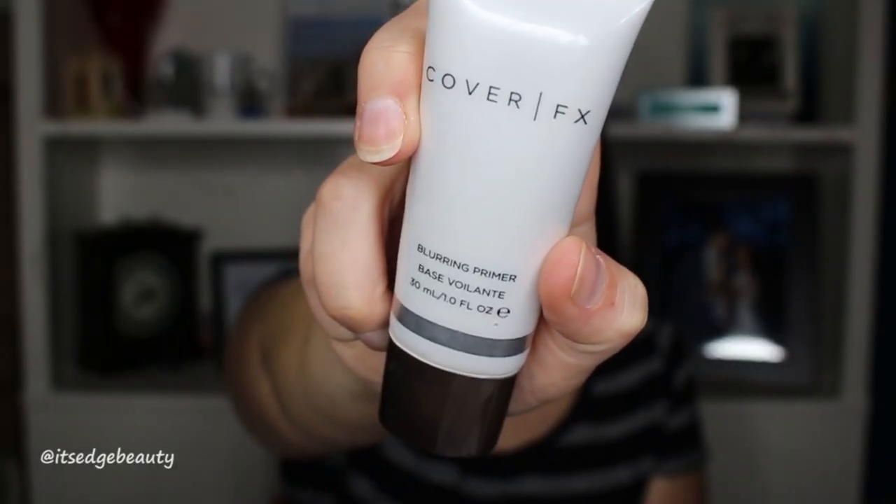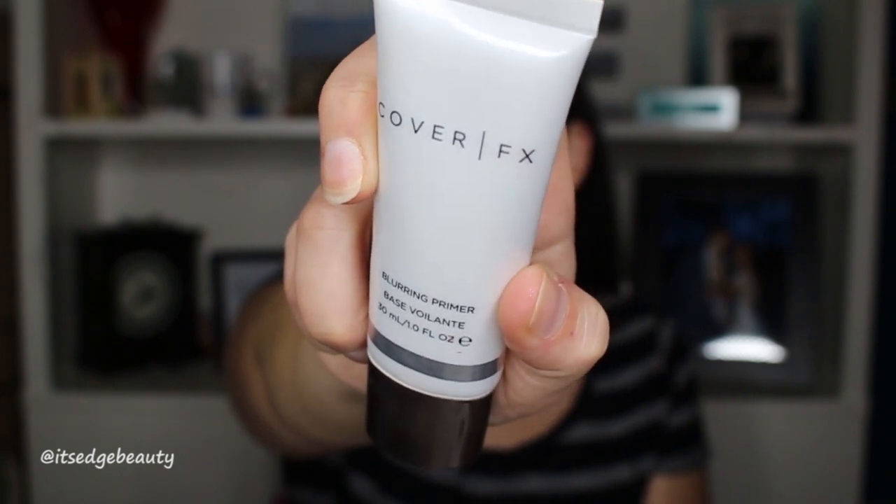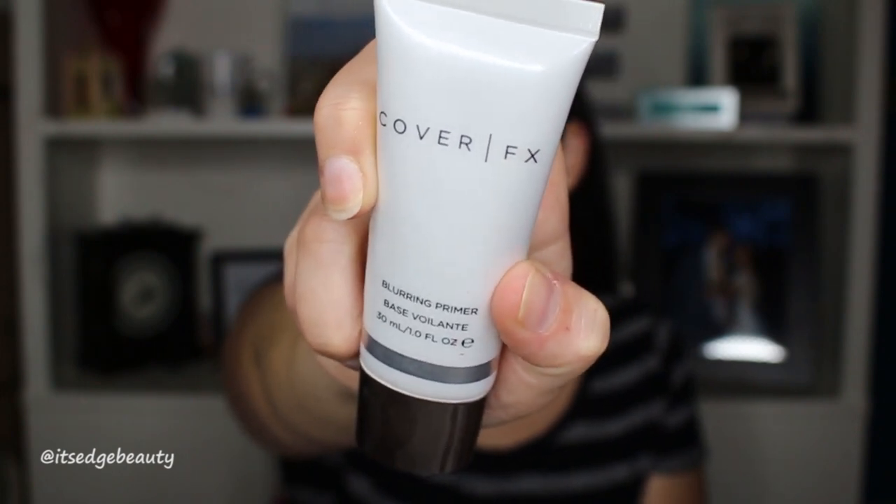I'm going to clean up underneath my eyes to get any fallout. The first thing you want to do is prime your face — I'm using my favorite, the Cover Effects Blurring Primer. This does not have a white cast or any SPF in it, and it is a pore-filling primer.